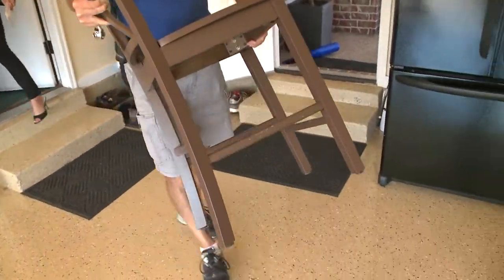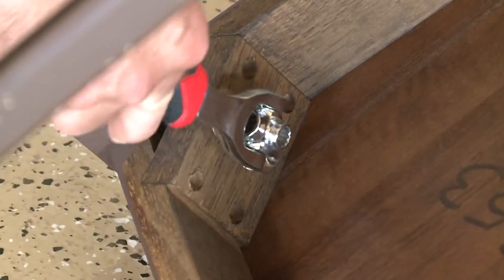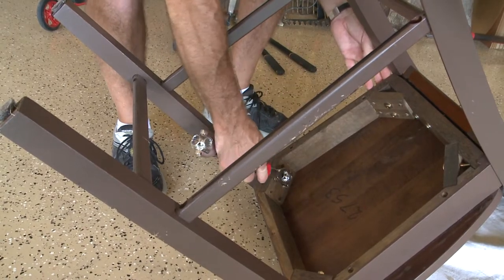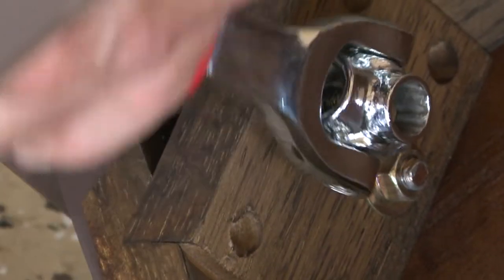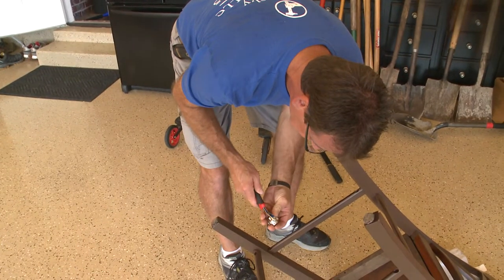Now for the chair test. We also tried it on one of John's table chairs from inside his house, but John started to realize the size he needed the Tiger Wrench didn't have. It was not fitting — one size too big, one size too small. They needed a 12 millimeter, which wasn't available.